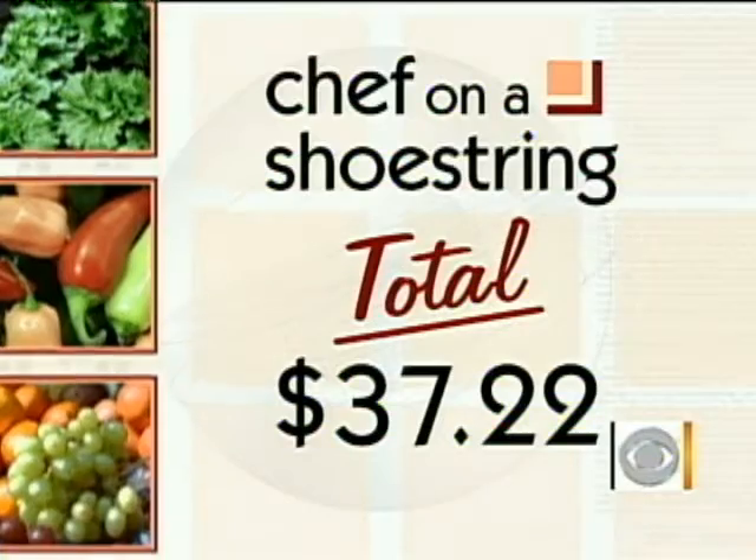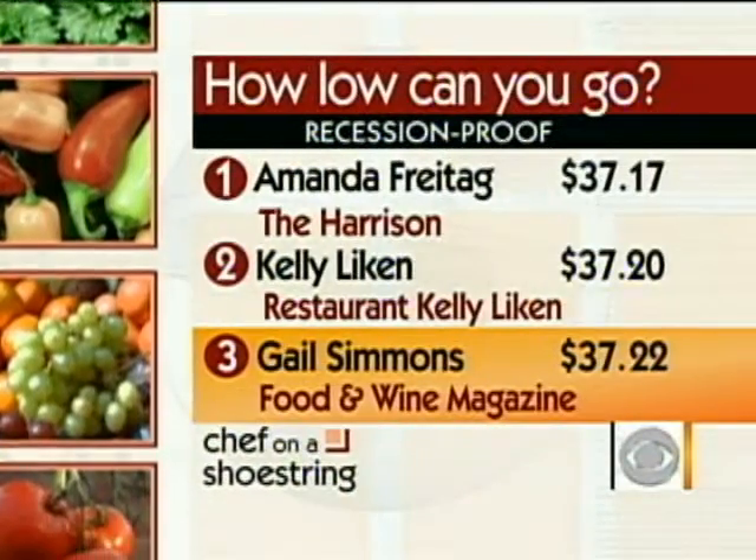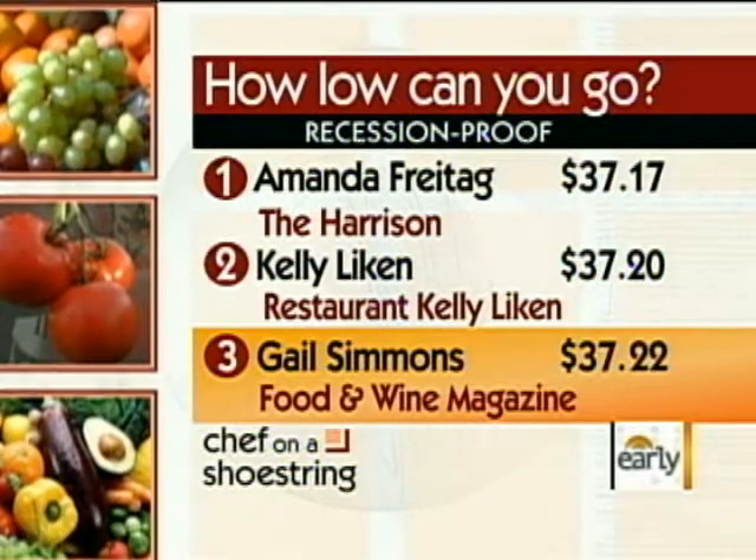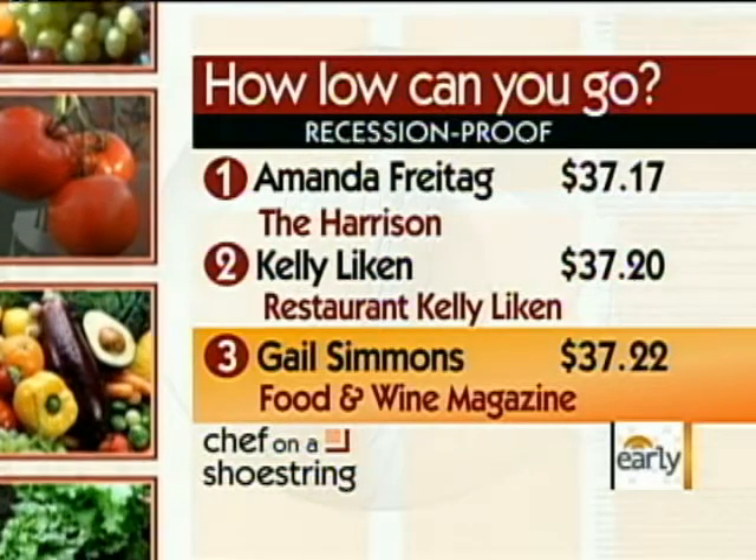I'm guessing that's pretty good. Can we see the lineup? Look at this — you're in the top three! And the top three are all women, I would like to point out. This is fantastic. I am in good company. Kelly and Amanda — amazing chefs. I'm honored.